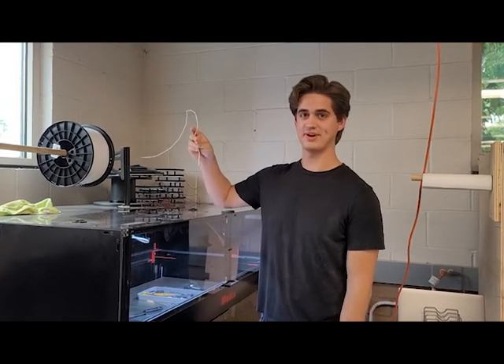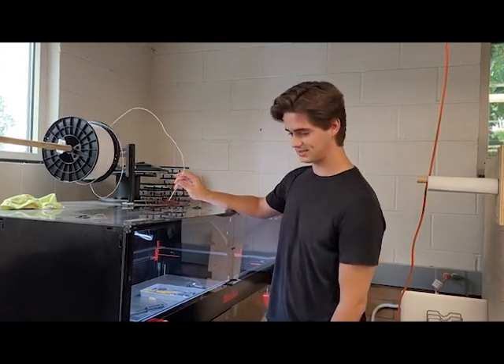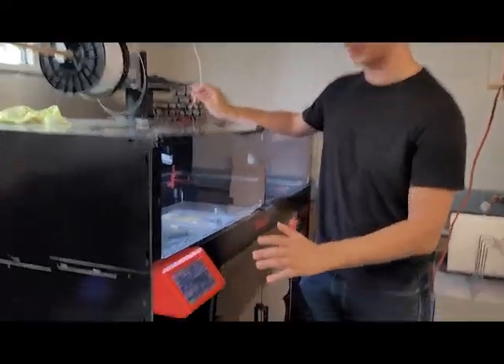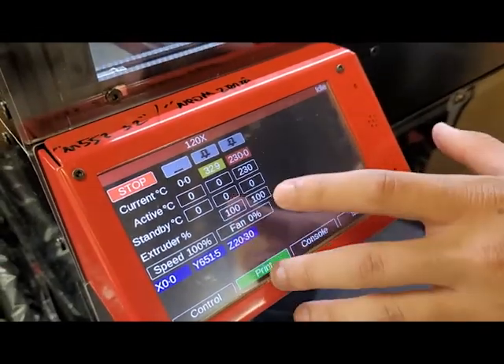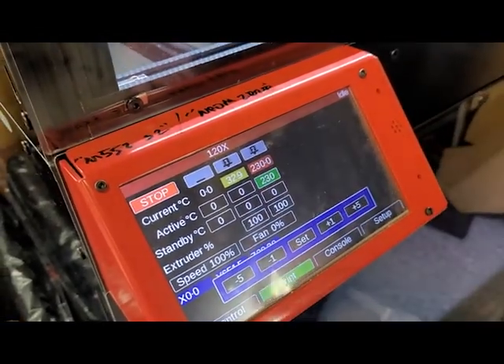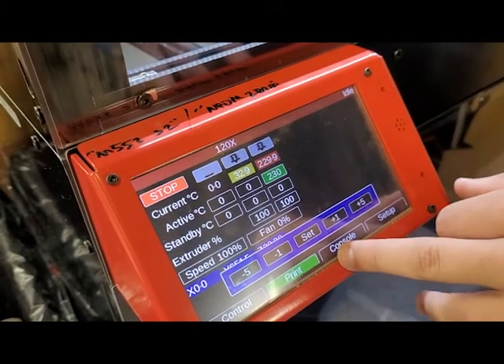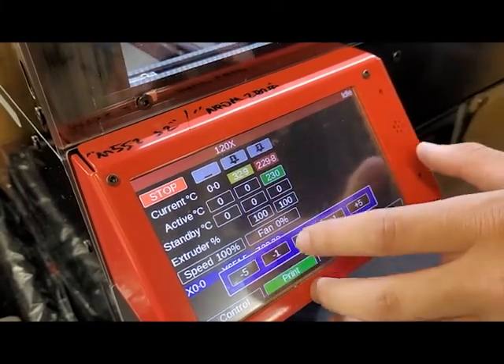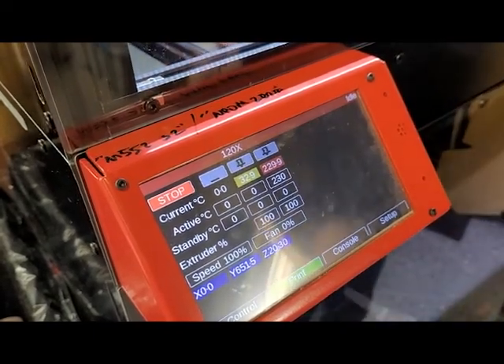We're reloading filament on the Modix because one of our prints failed. First, come over here into the print window at the bottom, tap into active standby. We're using model nozzle 2 and put it up to 230 Celsius, then hit set. This window here will show you what temperature it's actually at.